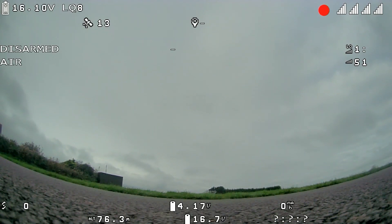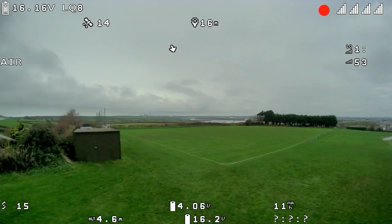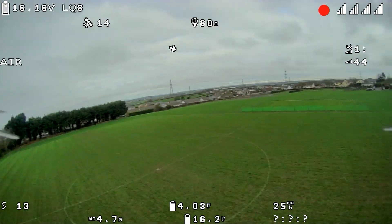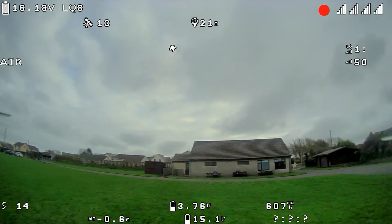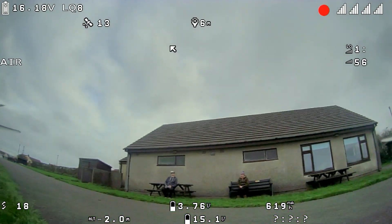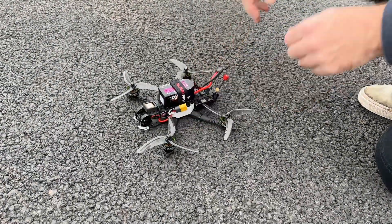On power up we already have 13 or 14 satellites and it's ready to go. The real big benefit of this device is that you have no waiting on the ground for the GPS to get lock. Let it do its thing for a couple of minutes, put your flight battery on, and you're ready to get in the air — which is extremely important on aircraft like this running the HD Zero system where you don't want it overheating on the ground.